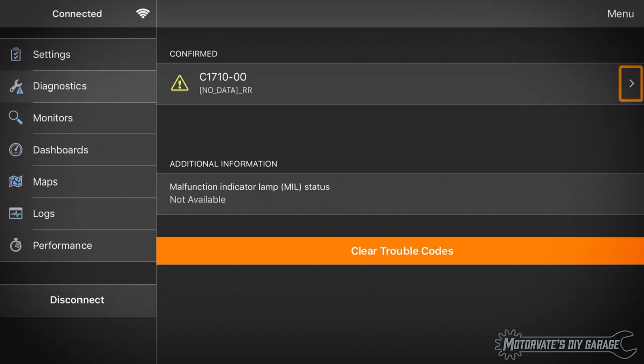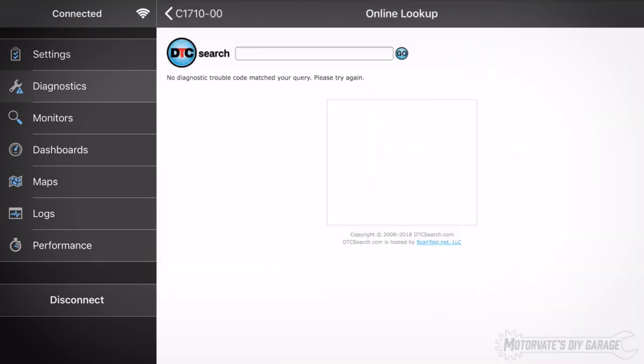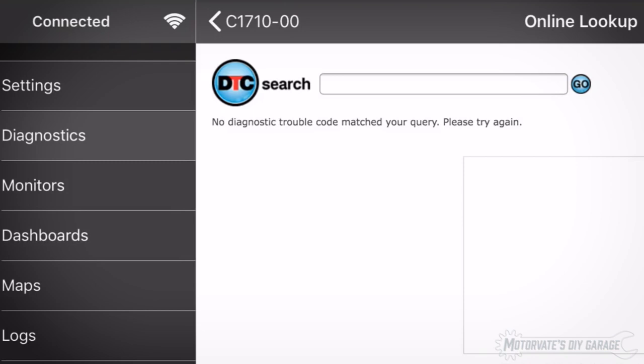That doesn't tell us very much. Let's touch here for more information. Okay, nothing new here. Let's try online lookup. It says no diagnostic trouble code match to your query. Since this trouble code starts with C, it is a chassis trouble code defined by the manufacturer, so the online lookup may not have that definition. But at least we now have the trouble code.